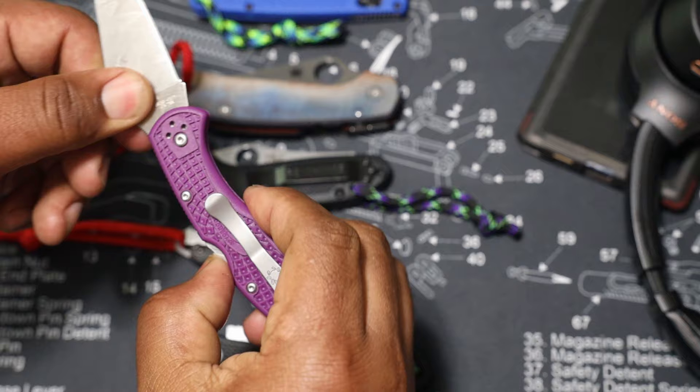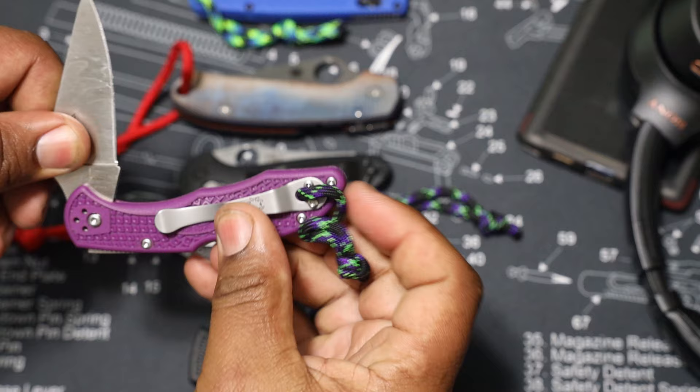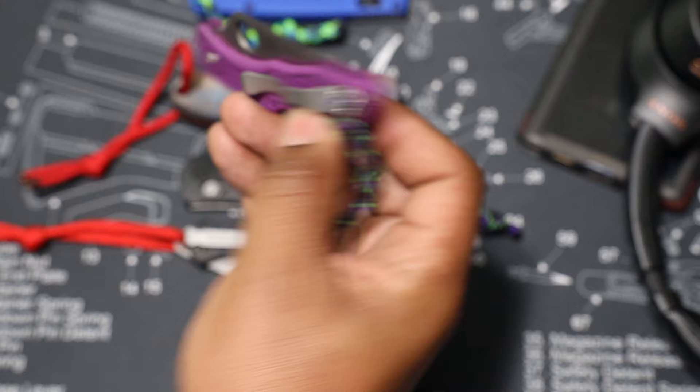If you like this video hit the thumbs up button, if you didn't hit the thumbs down button twice. Down in the comments we're talking about everyday carry — flashlights, knives, backpacks. Subscribe to the channel, leave it in the comments what EDC knife you're rocking right now. I want to know. I'll see you guys in the next one, peace.